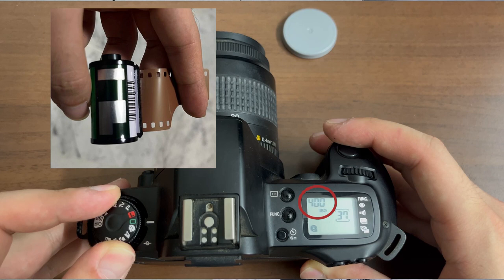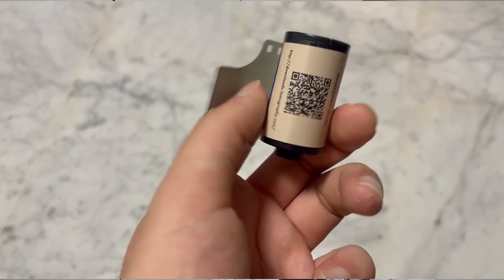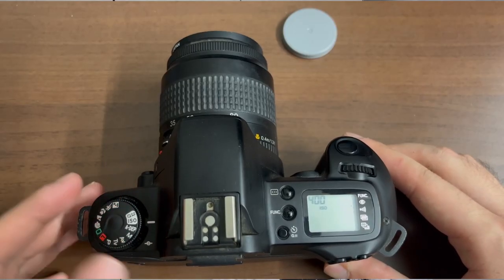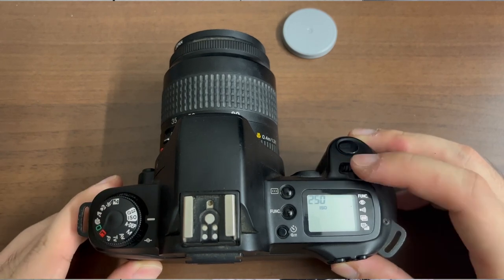The ISO setting is automatically set by the DX codes present on most film canisters. However, if you would like to override this particular setting, or if you are using films that do not contain any DX encoding systems, you can simply turn the command dial to the ISO indicator.